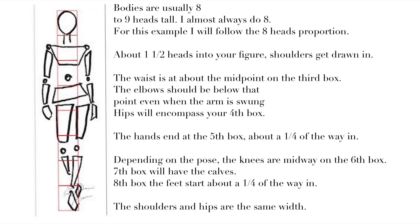The elbows should be below the waist point even when the arm is in full extension. Hips will encompass your fourth box. The hands end at about one quarter of the way into the fifth box, depending on the pose. The knees are midway on the sixth box — if a knee is bent, it will be lower than the straightened knee. The seventh box will have the calves.